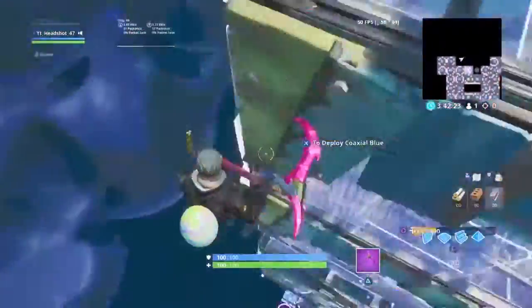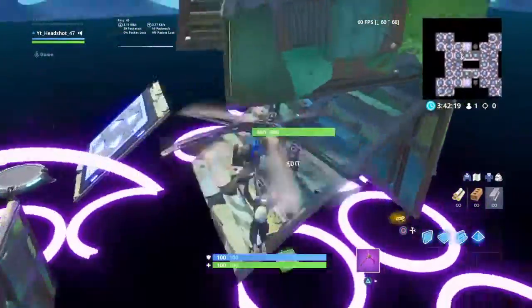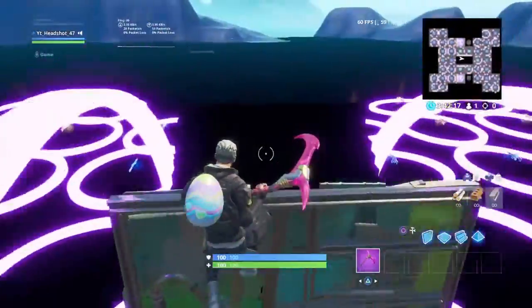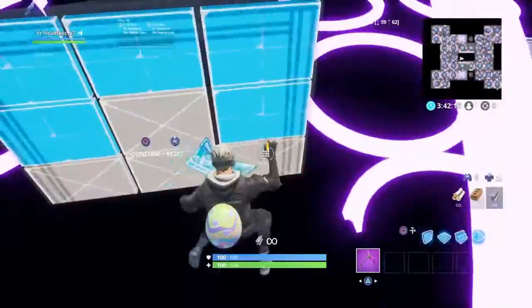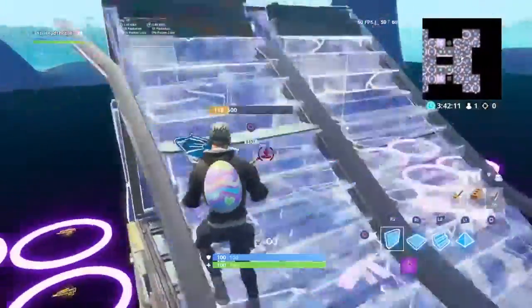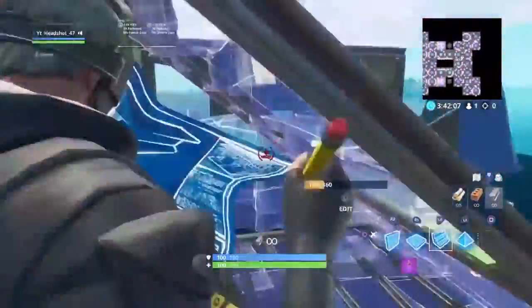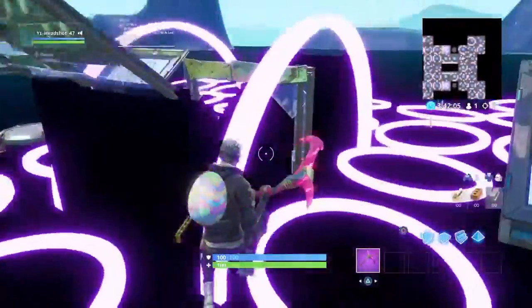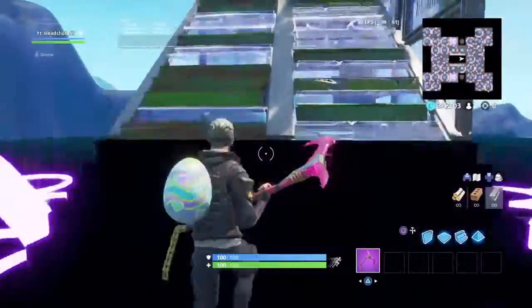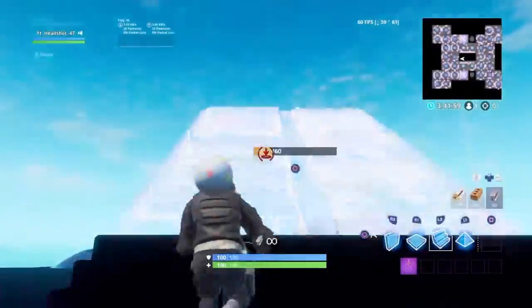If you want to get fancy and try to show off, all you got to do is try to not jump. I'm gonna show you guys me doing it fast because I kind of perfected this right now. That's another way of doing it without jumping — I think it's faster, it is faster. Watch.